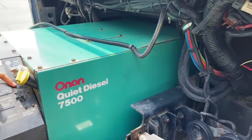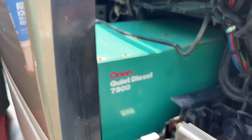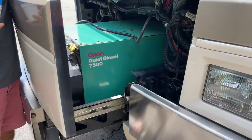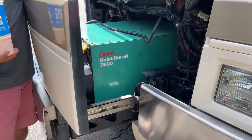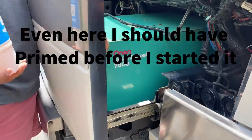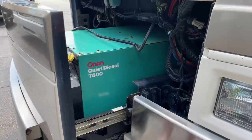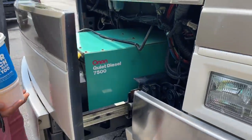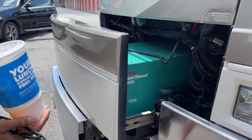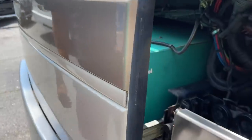You can fire up the generator from inside or from here. If you ever lose power from your generator, first thing is always come check that it hasn't tripped. In this heat you can just press start and it'll fire right up. If it's cooler you'll have to press stop and prime and hold it for about 30 seconds. The prime is a little pump that pressurizes the fuel line — if it gets cold, press and hold for 30 to 40 seconds and it'll fire right up.